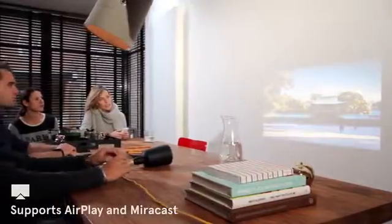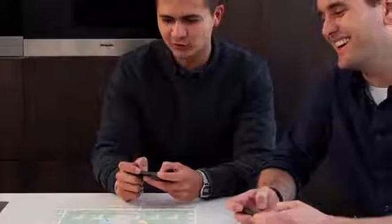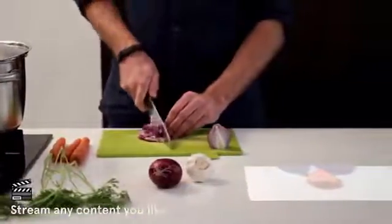Beam can turn any surface into a big smart screen, allowing you to do whatever you want. You can place Beam above your dining table and play some games with your buddies. Use it in the kitchen to help you cook that delicious recipe.